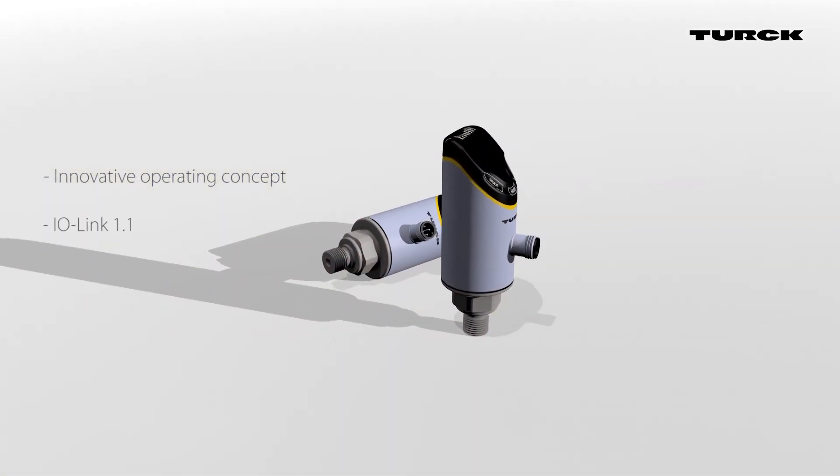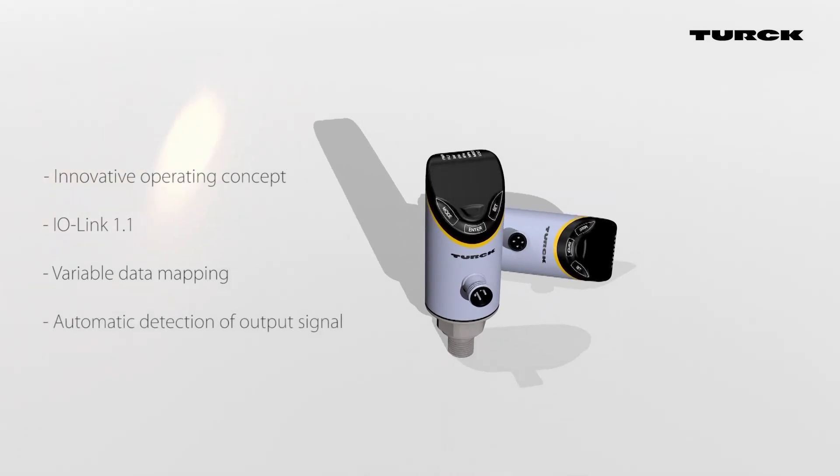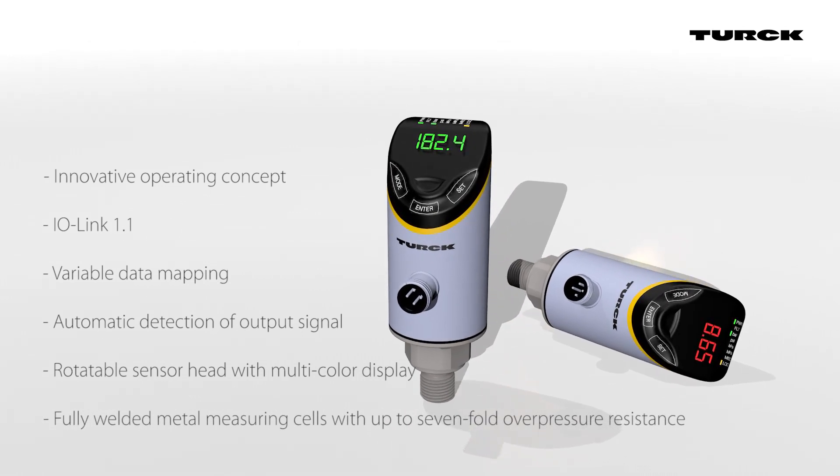PS Plus pressure sensors from Turk promise simple commissioning and maximum system availability. The sensors can be operated intuitively while offering flexible mounting options and reliable continuous operation.